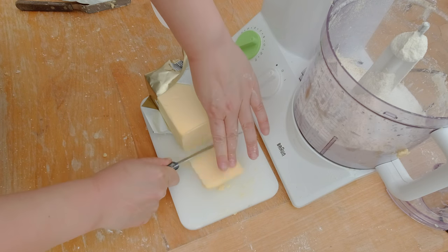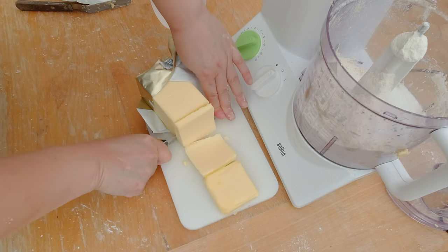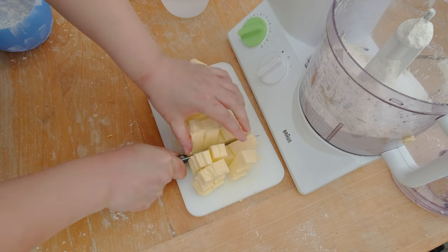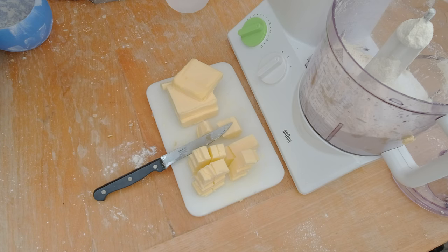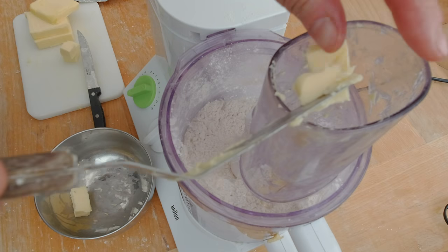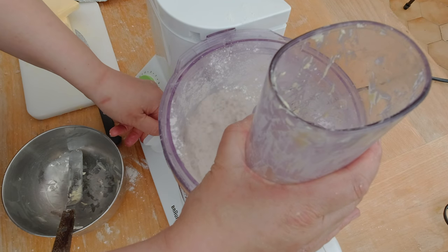One thing about butter is that it is much harder. You can see how I can slice the ice cold butter and how it keeps its shape compared to the vegan substitute. I still have to cut the same cubes — about 170 grams of butter — and I'm going to add some of it to the food processor and quickly pulse.